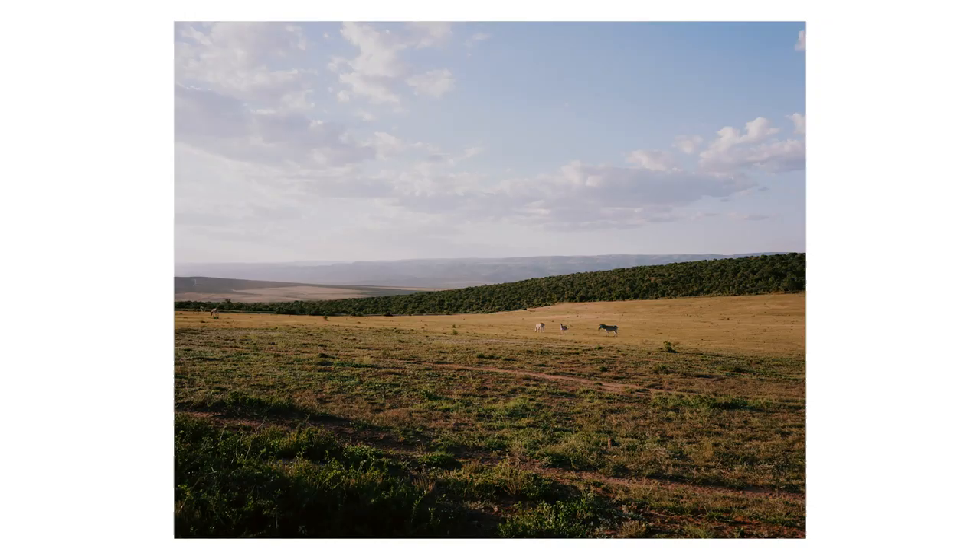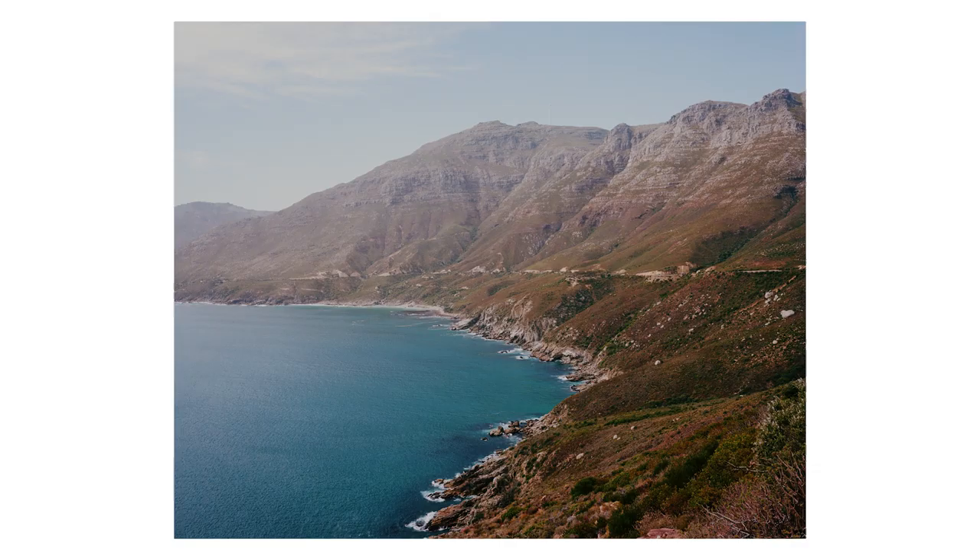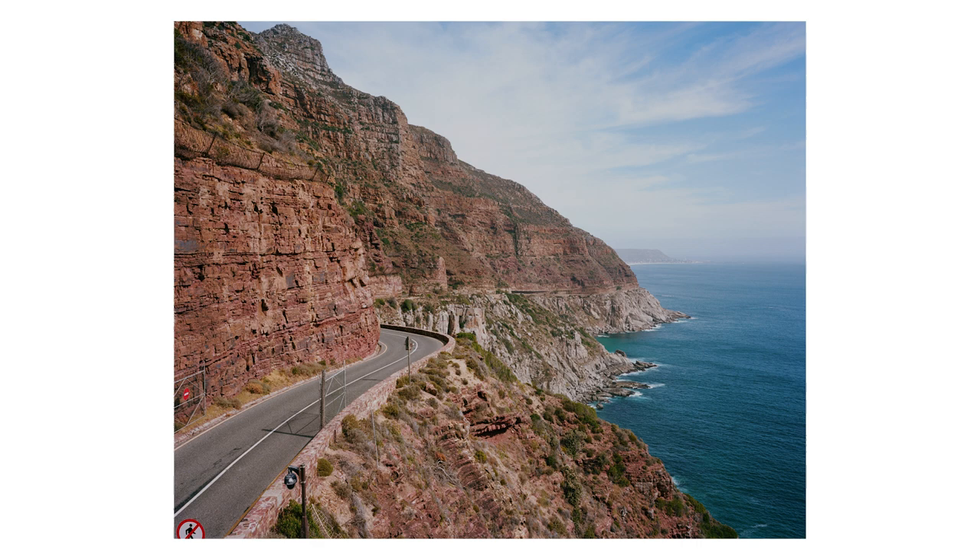I decided not to take a light meter with me and instead relied on the internal light meter within the camera. It seems pretty reliable — there were no images that were really messed up by the meter readings. The only issue was that I found it a little difficult to see the reading through the viewfinder in very bright conditions. In lower light it was fine, but out during the day I was sometimes struggling to see what shutter speed I needed, and had to cover the camera a bit to block the light.